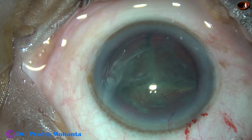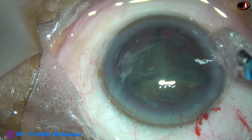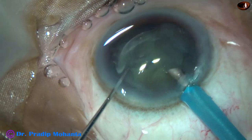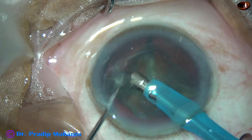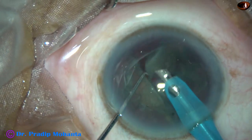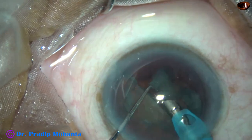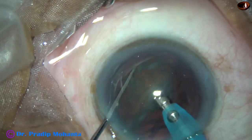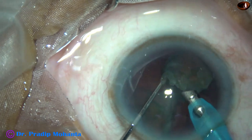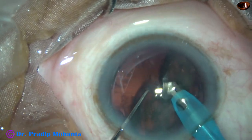The rest of the case is going to be so easy. You don't have any worries about dividing the nucleus, making a trench, or whether it will cause problems while making the trench. All those worries are gone. Now, just remove some superficial cortical lens matter and emulsify each piece. Vacuum is 400 mmHg, flow rate is 40 ml per minute, and ultrasonic energy is set at 60%, though much less energy is actually being used. The hemi-nucleus is easily divided into two pieces, and the pieces are emulsified.